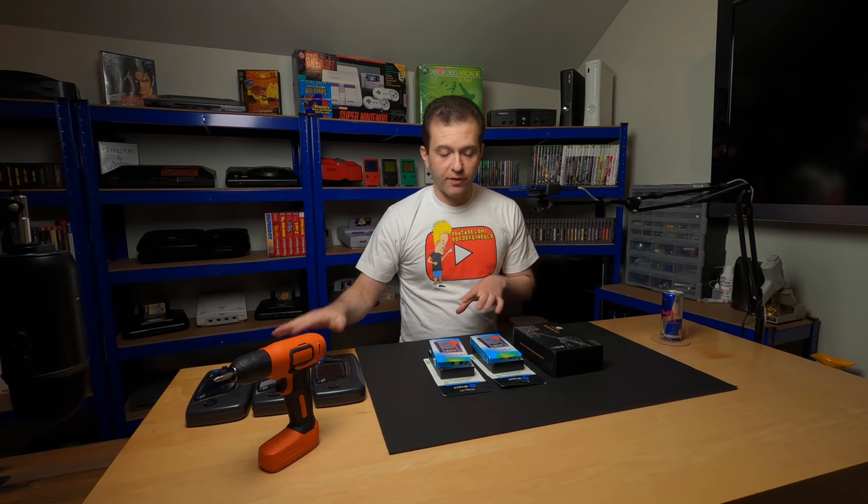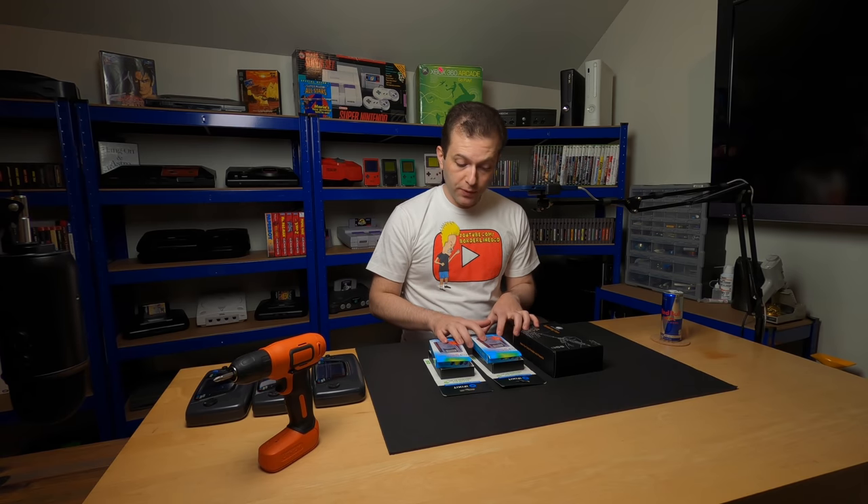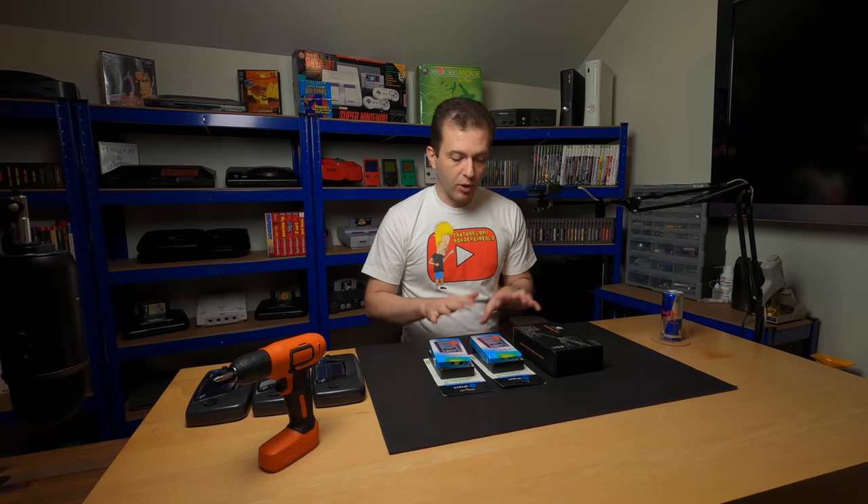This week we're doing the tools giveaway. Next month we're doing a Game Gear giveaway, so we're not doing the Game Gear giveaway this week. For the tools - and this is not sponsored by the way, I bought all these with my own money.